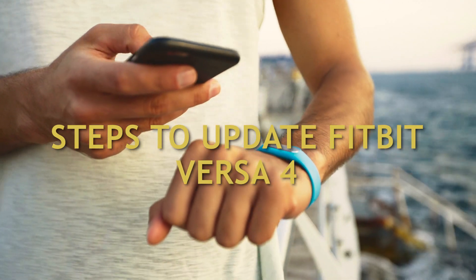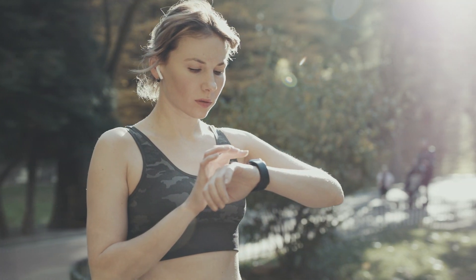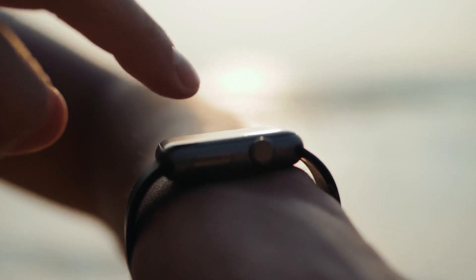How to update your Fitbit Versa 4? Devices should have firmware updates installed as soon as they become available to prevent software problems and take advantage of any additional features. The process of upgrading to the latest version of the Fitbit Versa 4 is straightforward and easy to do. The procedure is as follows.